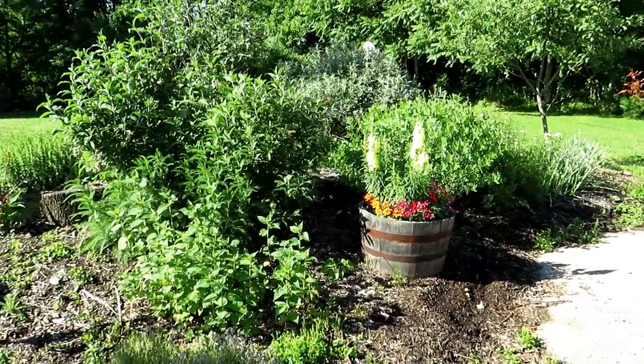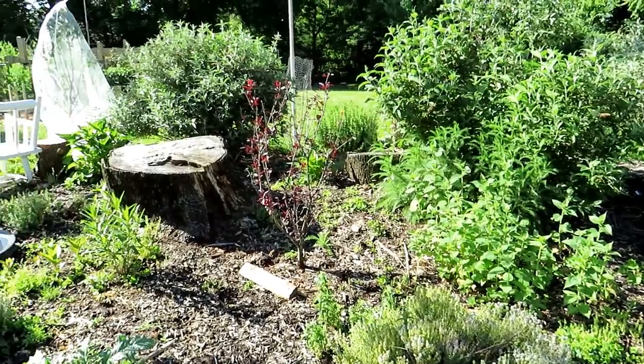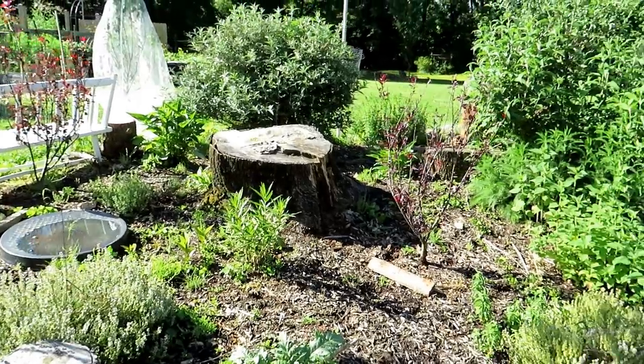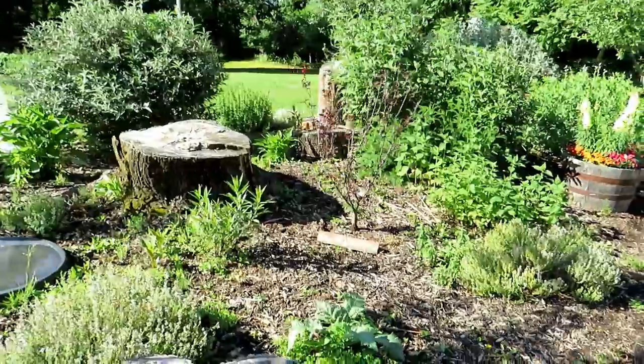This is my pollinator garden and my butterfly garden. All kinds of different plants in there — it really does bring in butterflies. There are plants in there for them to eat and lay their eggs on, but it brings in a lot of beneficial insects. The ladybugs like to hang out in here.